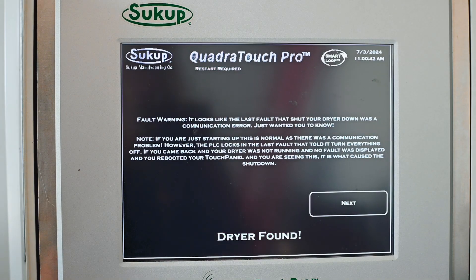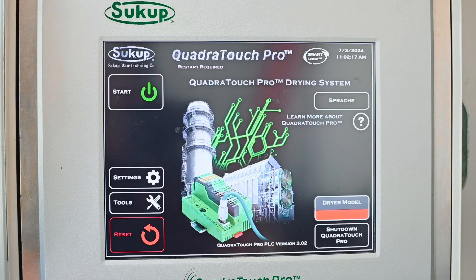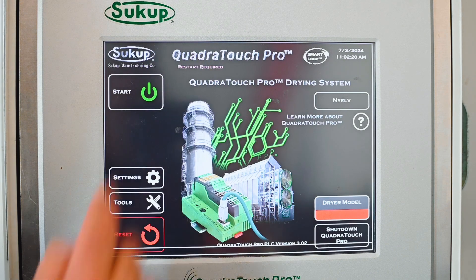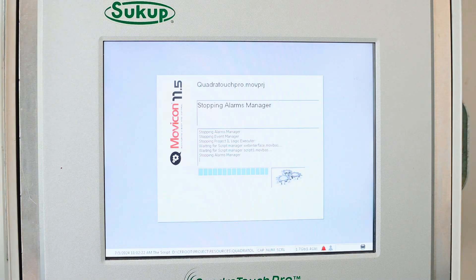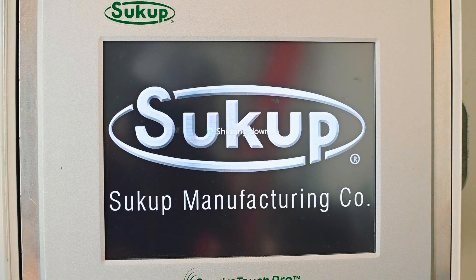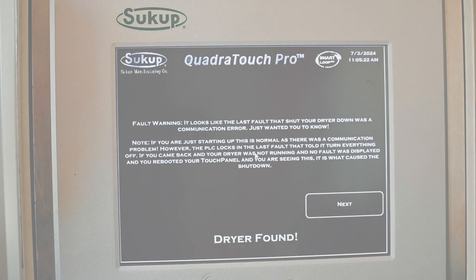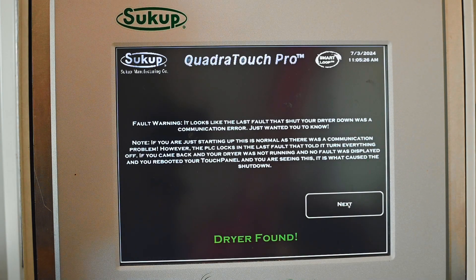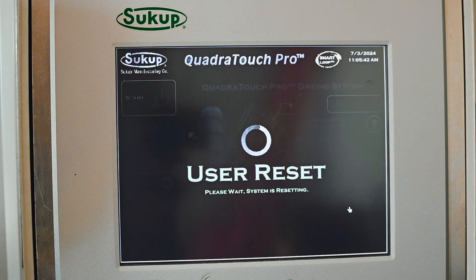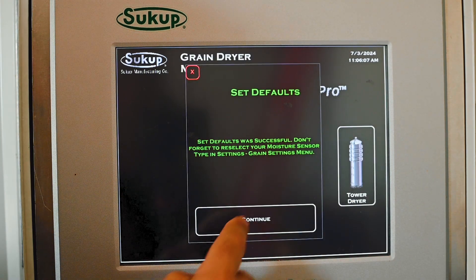You'll notice that it does say restart required. At this point we're going to go ahead and touch restart, and that's going to reboot the HMI. The touchscreen has rebooted — good news it found the PLC again, so we'll go ahead and hit next. Sometimes when you do this it's going to force you to do a dryer model selection. If not, notice that it's blank here, so we're going to go ahead and touch dryer model and the set default screen will pop up.